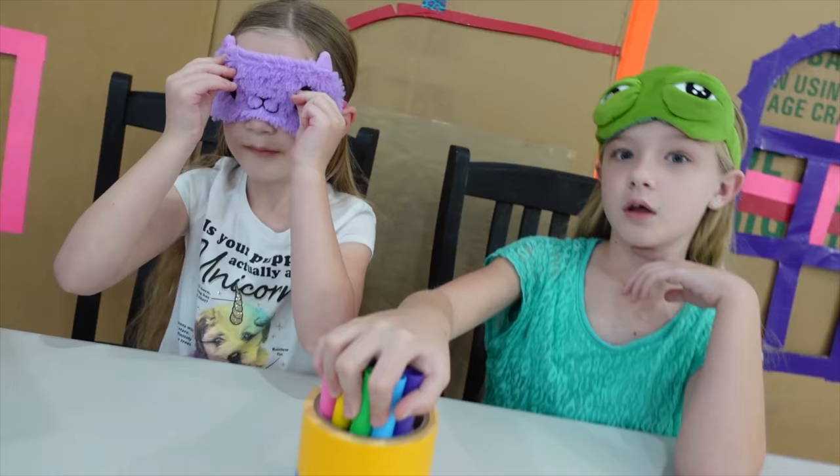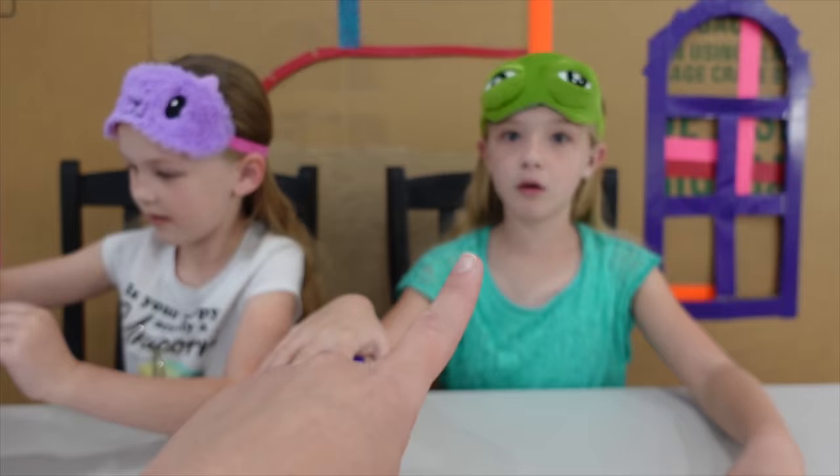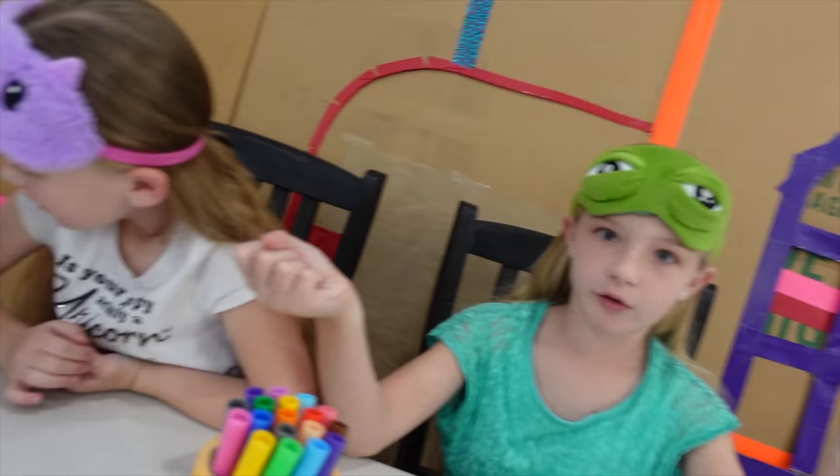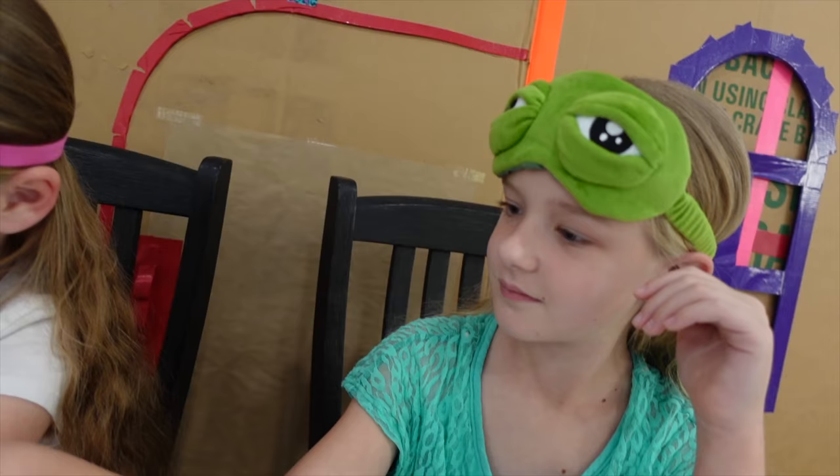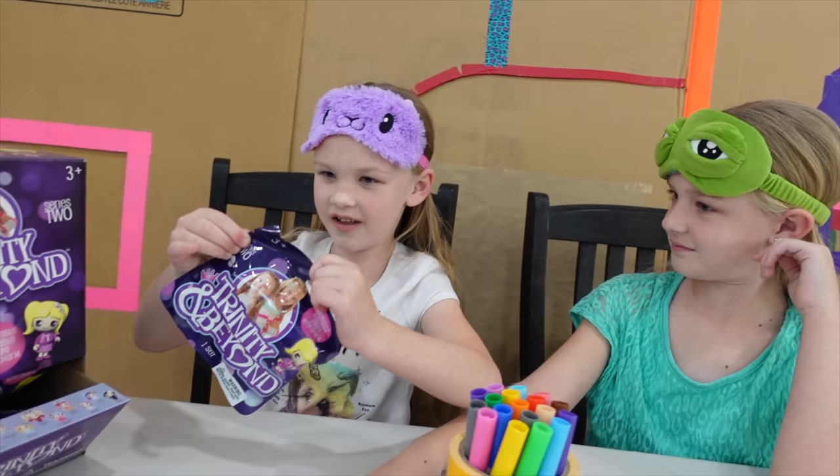Tell them the rules. We need to do the toy first, then we pick our colors, then Mom gives our coloring page, then we do the colors. What we are doing today is they are going to pick a blind bag from right here, one of them is going to open it — whatever that character is — then we get the coloring page.